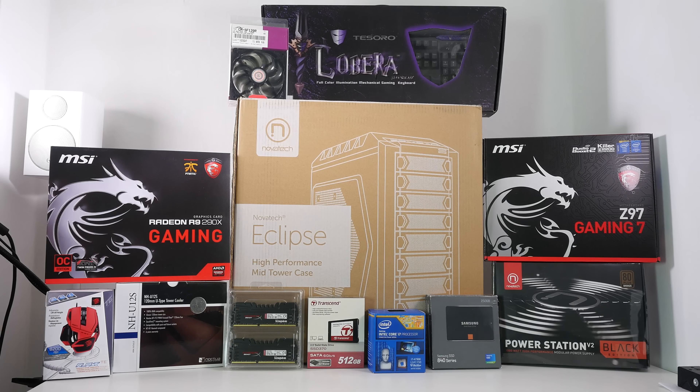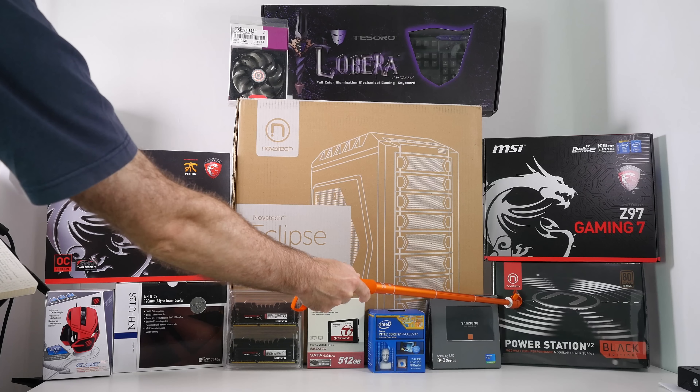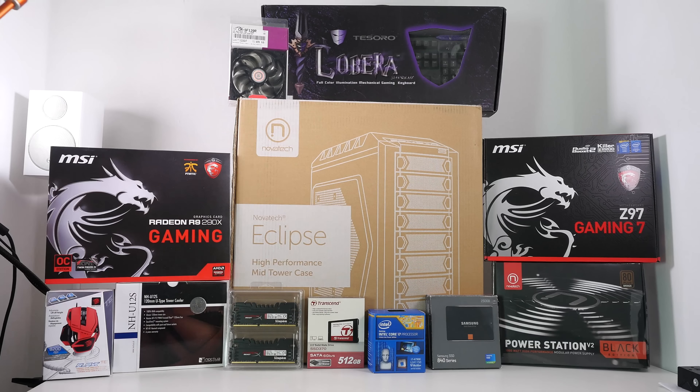Last but not least, down in the bottom right-hand corner, another product from Novatech — they've been very generous on this build. This is their Power Station Version 2, 1,000 Watt Black Edition Power Supply, which is going to be powering all of these components.